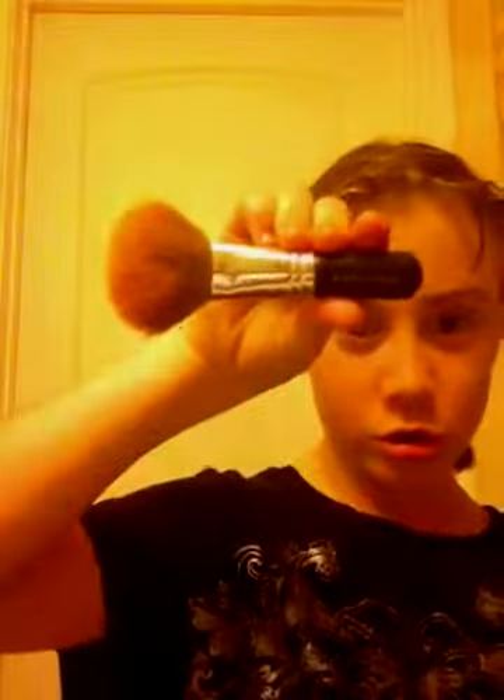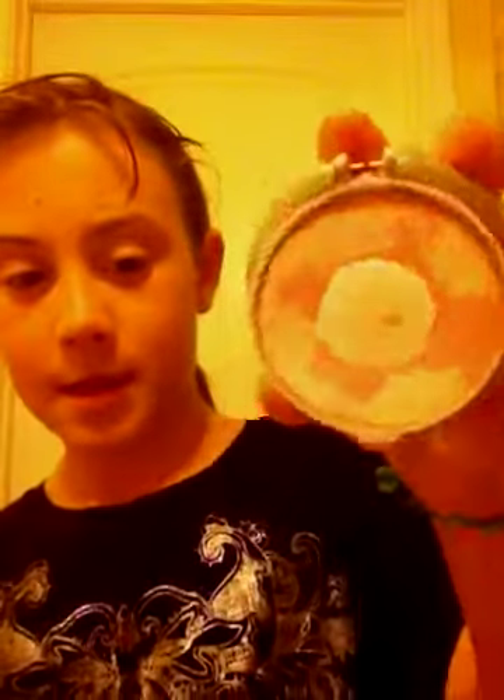Now I'm going to use this Flawless Face Brush and this blush — it has a mirror in it. It lost the top. So just a little bit of this, right there.